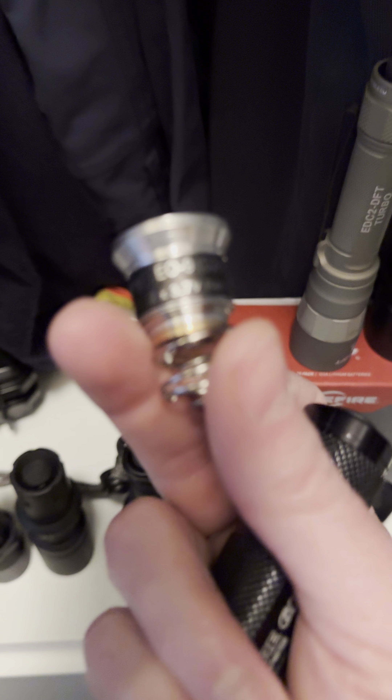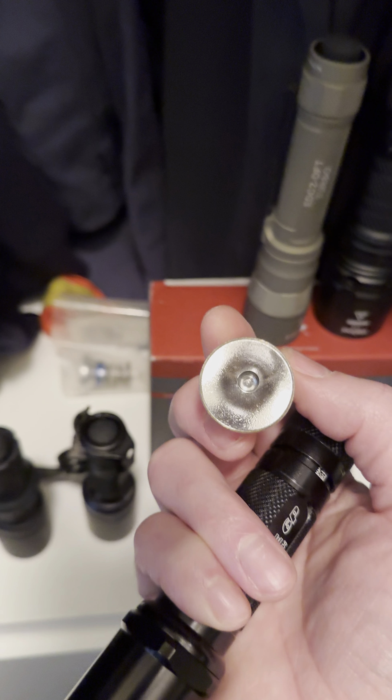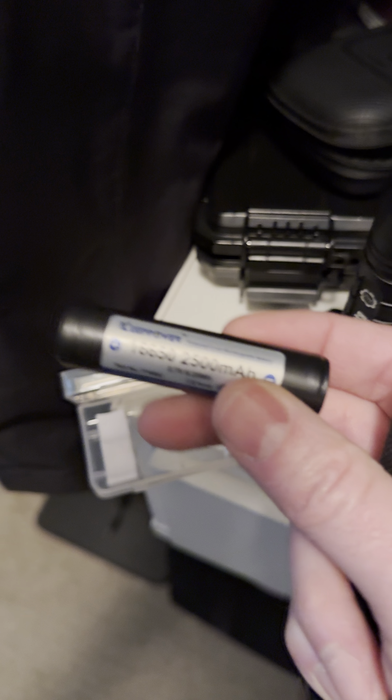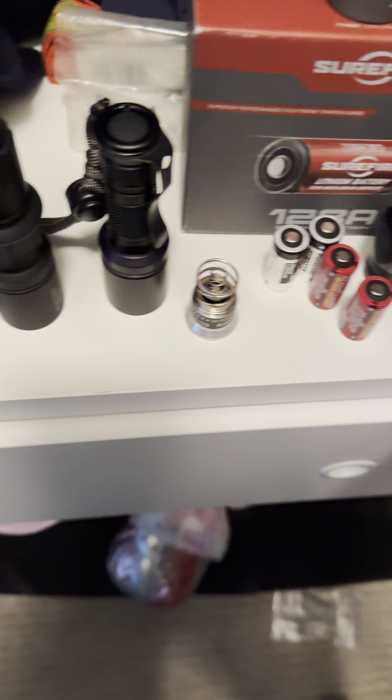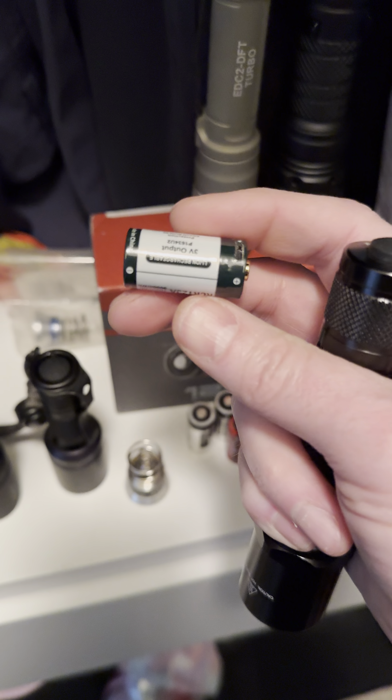I have an E09 which is actually underdriven by a 16650, or even the dual CR123As, but really I wanted to be able to have guilt-free lumens.